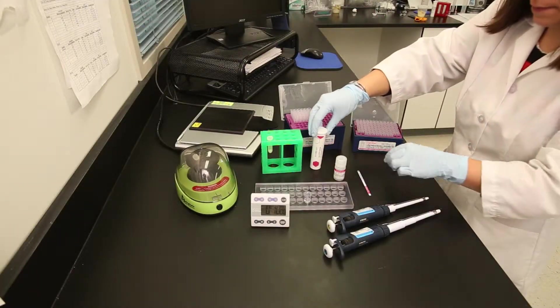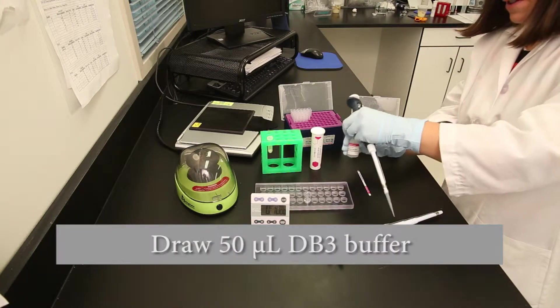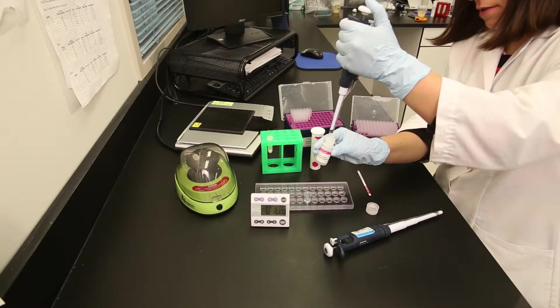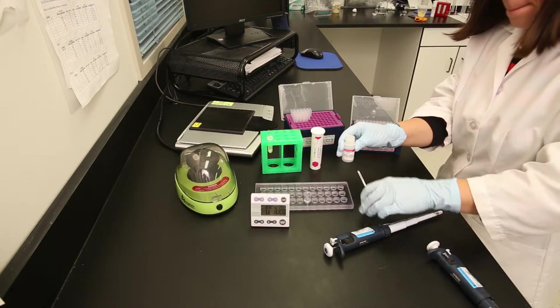Using a calibrated pipette and a fresh pipette tip, place 50 microliters of DB3 into the reaction vial. Be careful not to contaminate the DB3 buffer, and discard the pipette tip after this step.